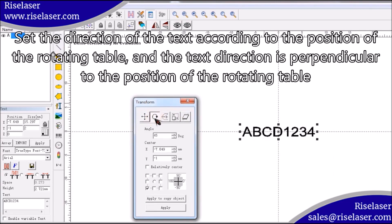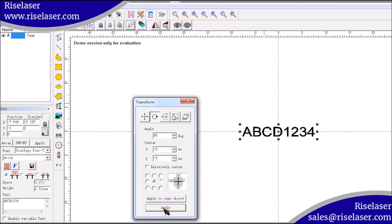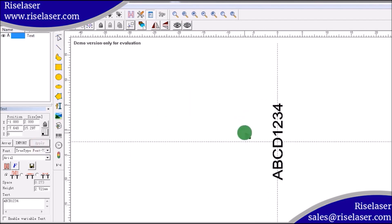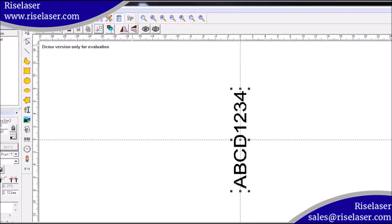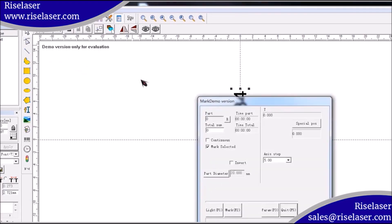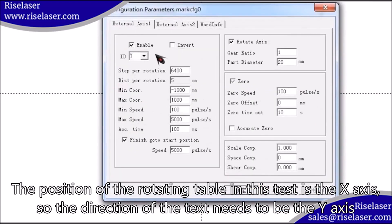Set the direction of the text according to the position of the rotating table, and the text direction is perpendicular to the position of the rotating table. The position of the rotating table in this test is the X axis, so the direction of the text needs to be the Y axis.